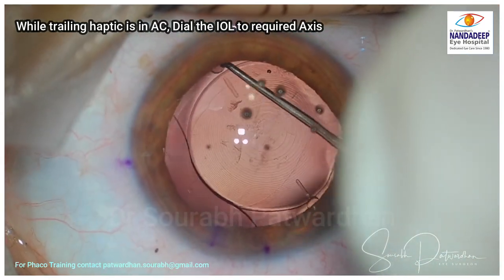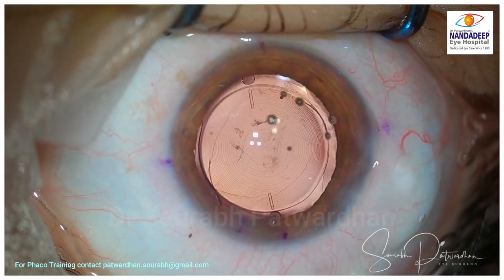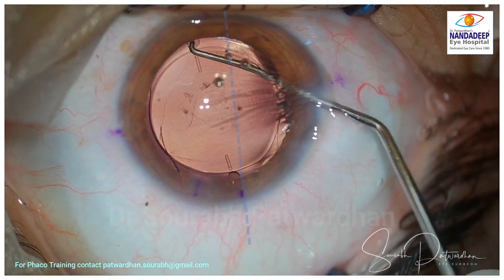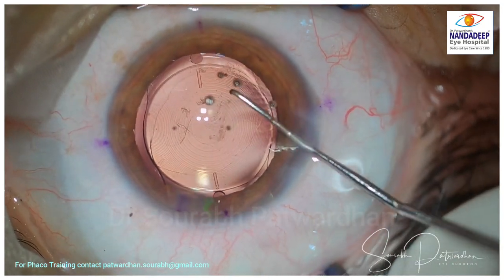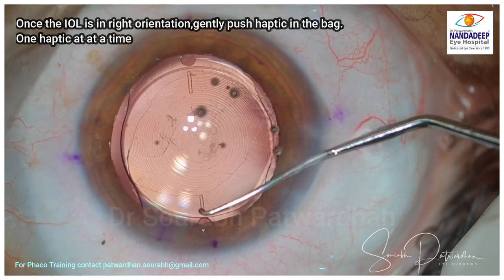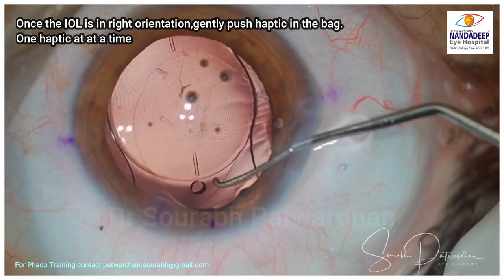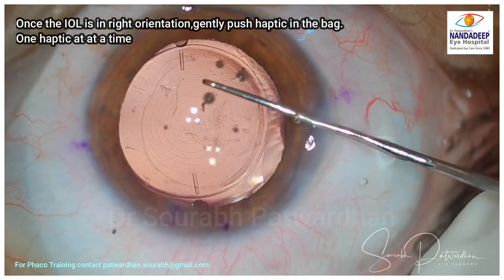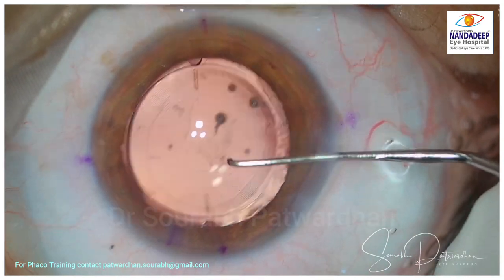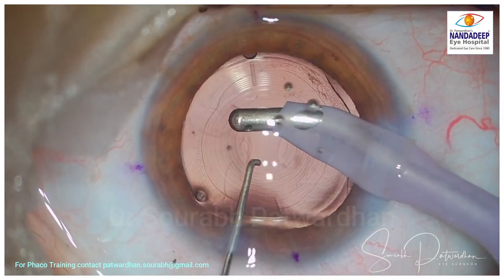Avoid pressing the IOL directly into the bag, because it's a large IOL and it may press the posterior capsule unnecessarily. Once the leading haptic is in the bag and the trailing haptic is in the anterior chamber, I am going to rotate this IOL very gently so that the marks over the IOL are aligned and parallel to the corneal marks. You can see they are now properly aligned. Now I am going to push one end of the haptic into the bag first, then the other end, rather than pushing the entire haptic in at once.